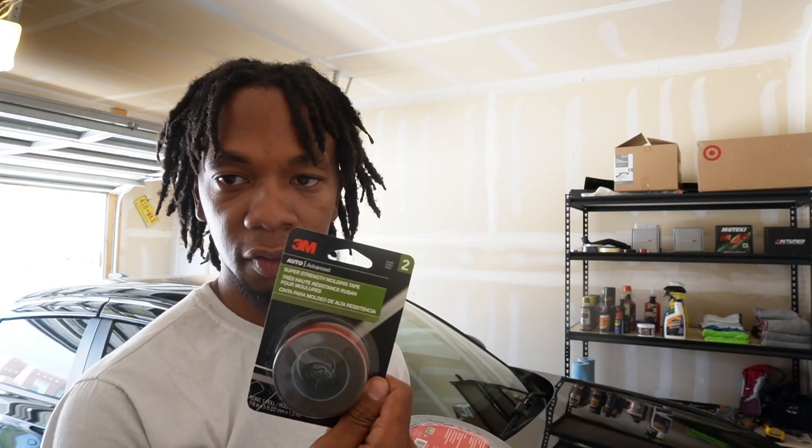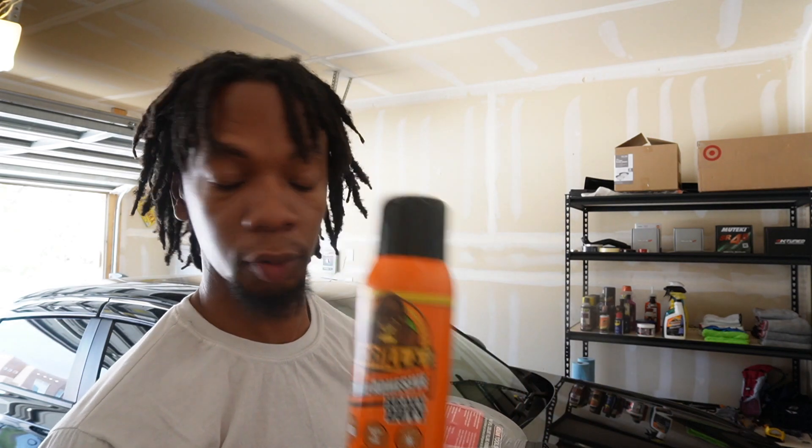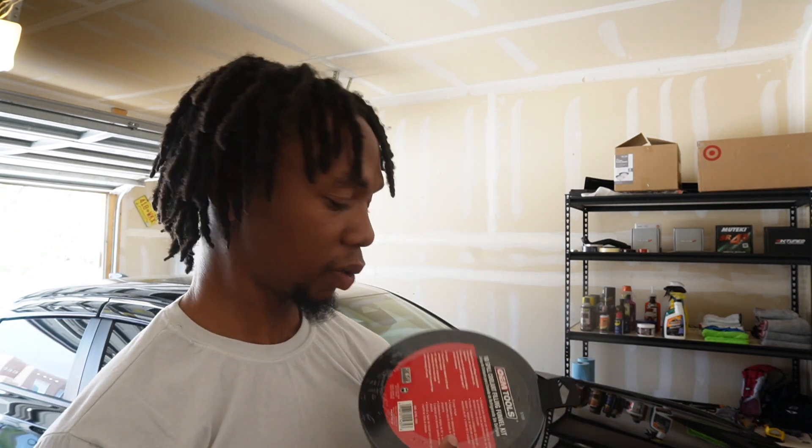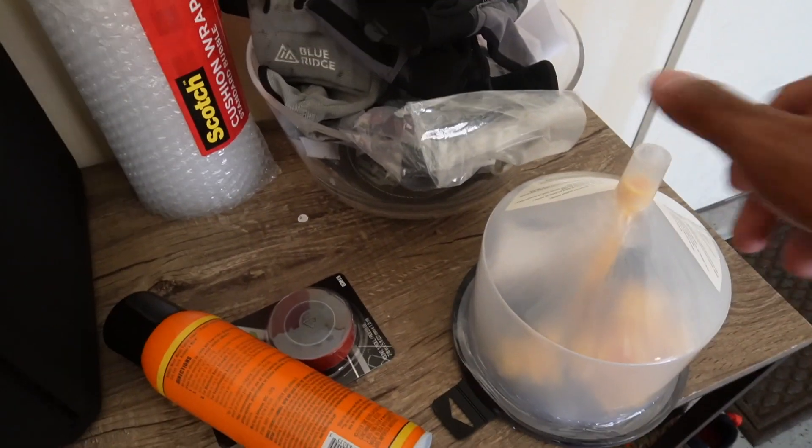I had to go to AutoZone because we picked up some 3M tape, some gorilla glue adhesive spray, and a no-spill cooling kit. This thing is important because when I was bleeding the coolant on Belly it was going everywhere. I should have had one of these. Next time I'm gonna need this because she is gonna get a new radiator.